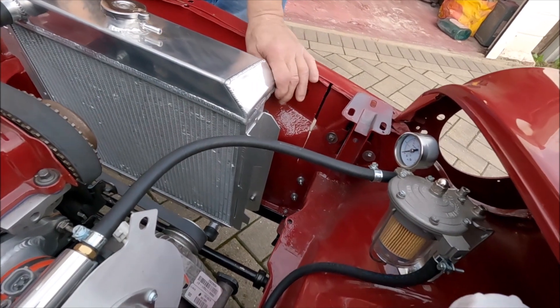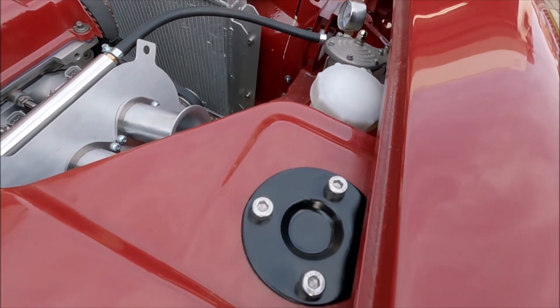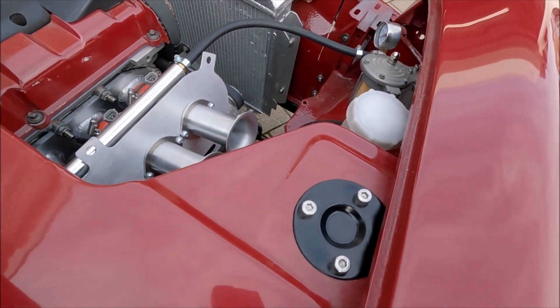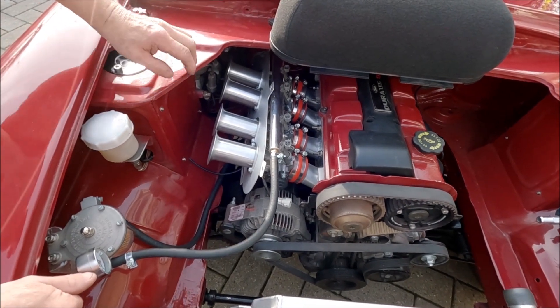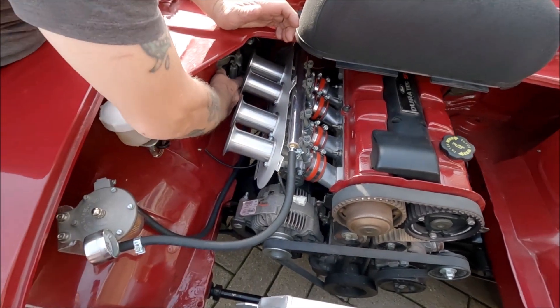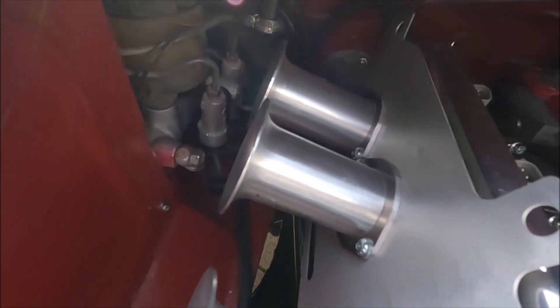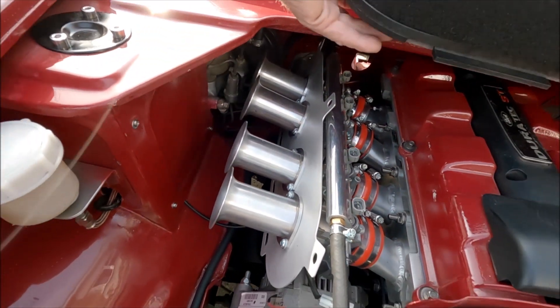The fuel regulator is there and the factory strut top mount covers — which actually hide everything — look really nice. It's all getting there. When we were talking to Dan at ST he said the longer the trumpets, the more torque it'll have. So we've had to move all the brake stuff back as far as we possibly can; it had a bracket on it so we cut that bracket off and moved it all.